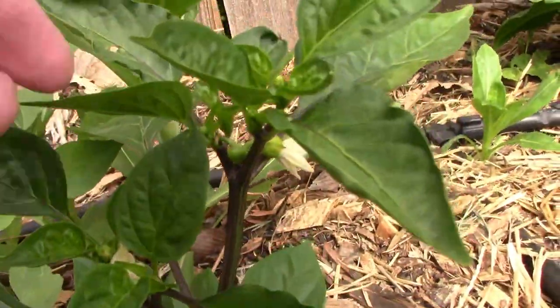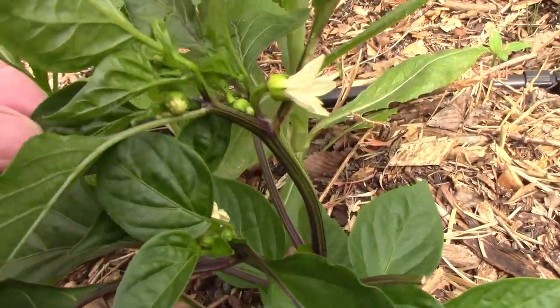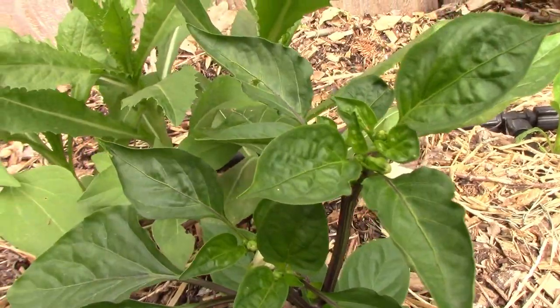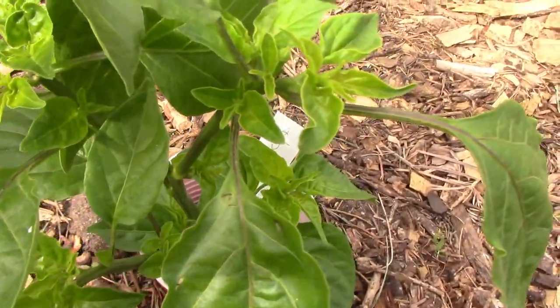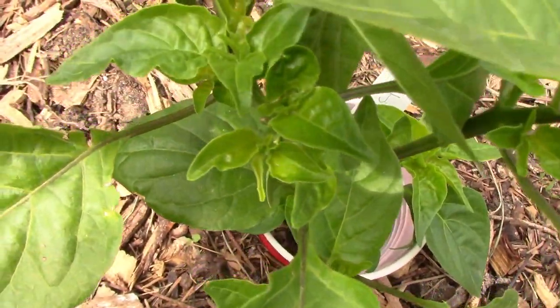Another sweet pepper that's new to us is called Blot. It's got a very interesting appearance, and I'm looking forward to eating one of these for the first time. Ahi Rico is a hybrid that is a mildly hot pepper. They say this one also has quite a bit of sweetness to it.